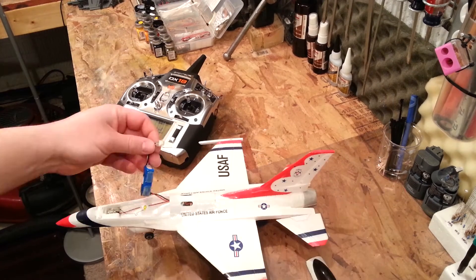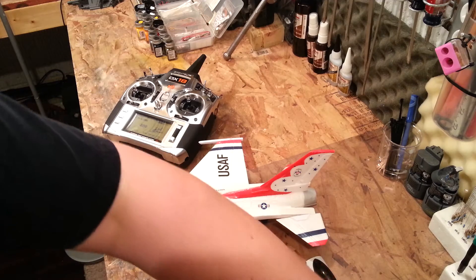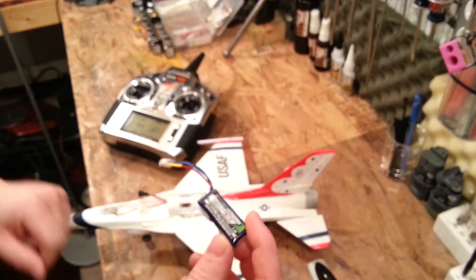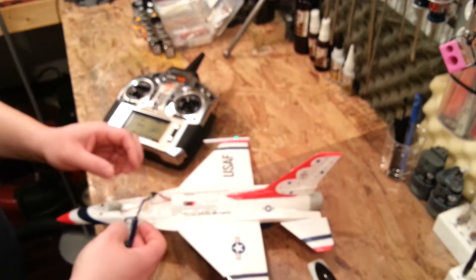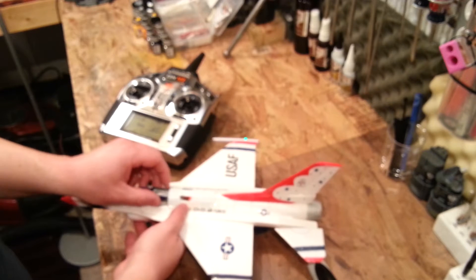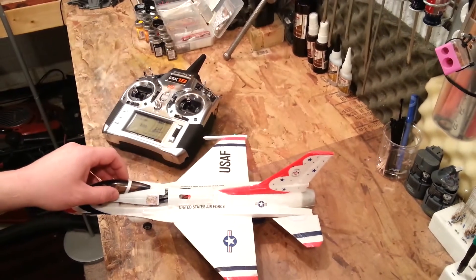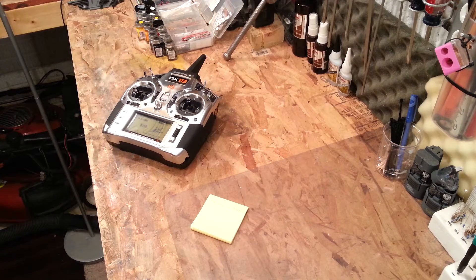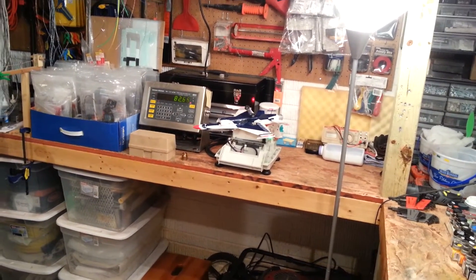Just for grins and giggles, I'm going to put the other battery in and measure it. Now with the 300 milliamp hour 2S, 35 through 70C discharge rate — meaning it's a 35C rating and will discharge for bursts at double that for a short period. We'll get you that weight reading: starting from zero grams, laying it on the scale, it looks like about 82.65 grams.